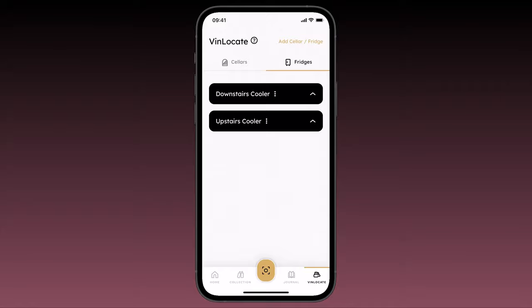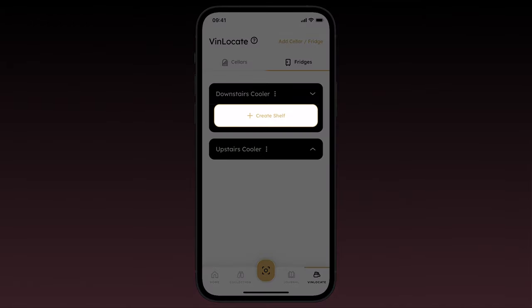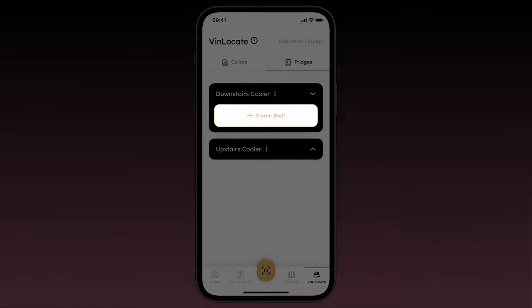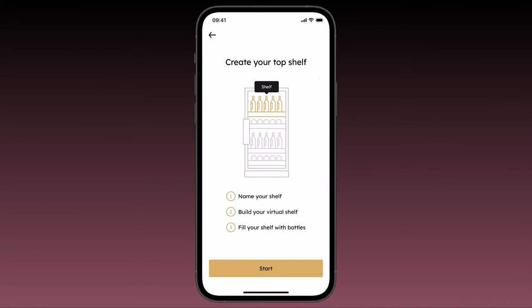Under the fridge you want to work on, you'll see a button to create a shelf. In VinLocate, you create your fridge shelf by shelf, as some fridges and coolers have unique designs in which shelves are different. If you tap on this button, first confirm that you're building a shelf for a fridge.